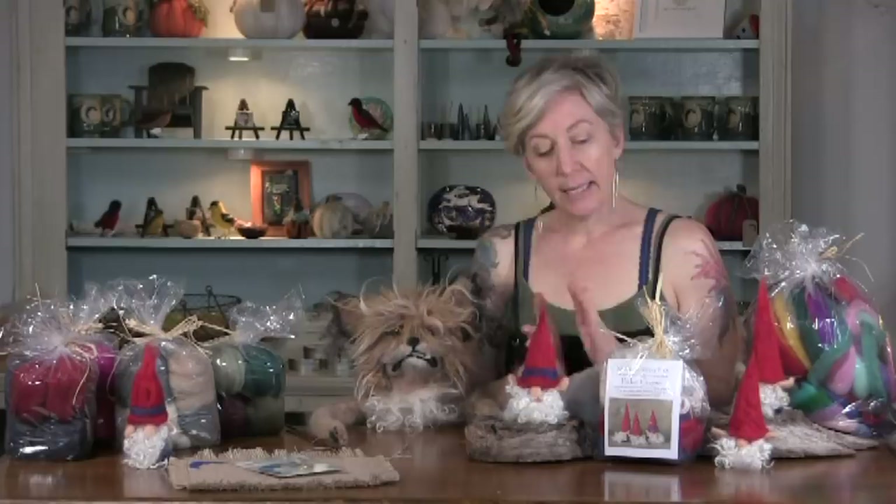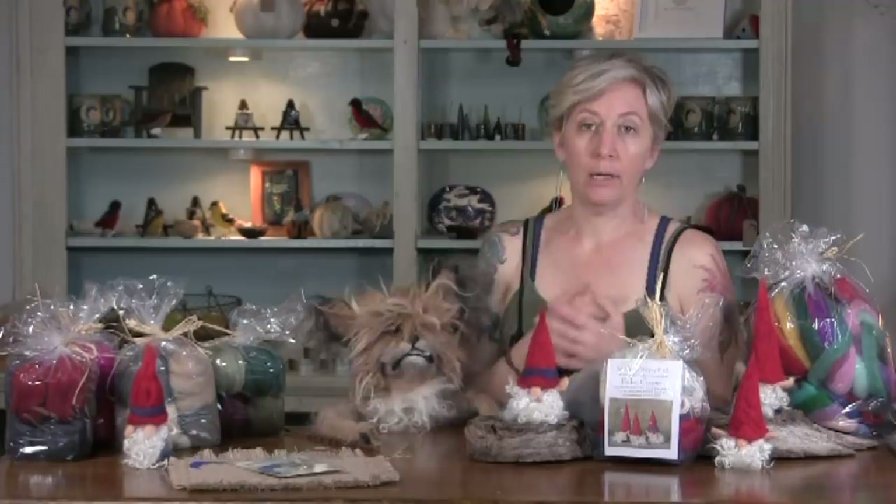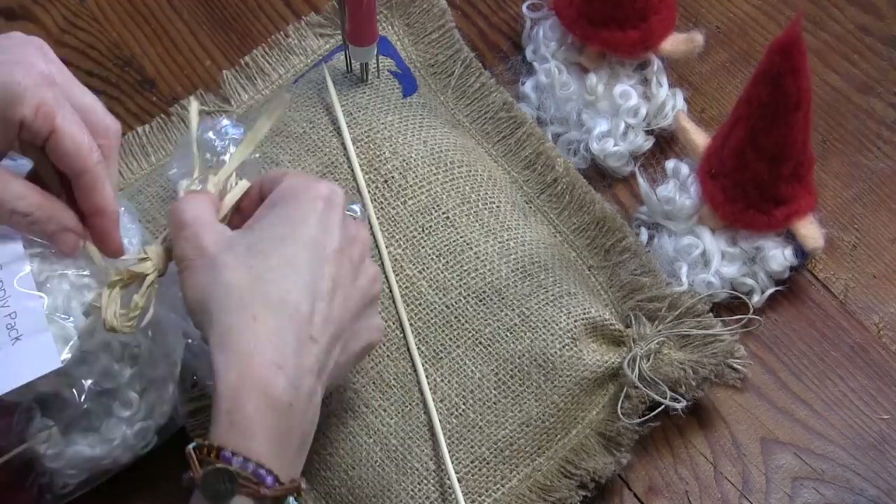This supply pack is going to be blue and red, to follow up with the gnome tutorial — it's called 'Pocket Gnome' on the website. There is also a second tutorial that gets a little more involved with shapes of the hats, ombres, and all different kinds of possibilities. Okay, we will get started!